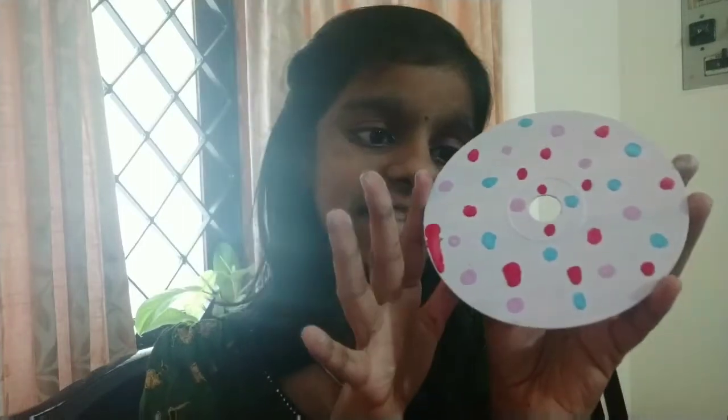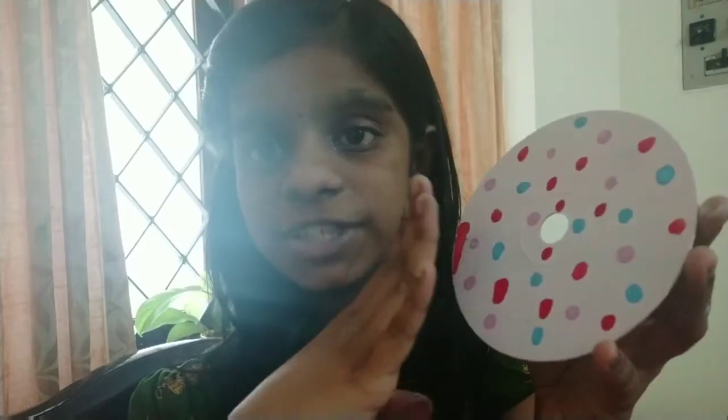This is the final result. So this is just a small recap: I painted the white background and then put some polka dots. For making the CD transparent, we put a scratch on the sticker and then put tape and pulled off the sticker easily.